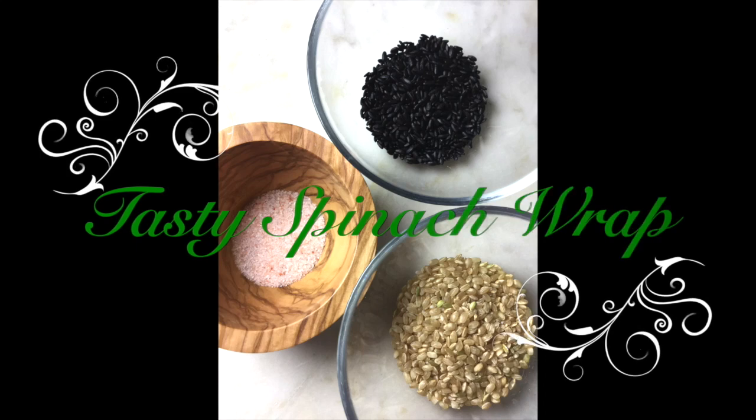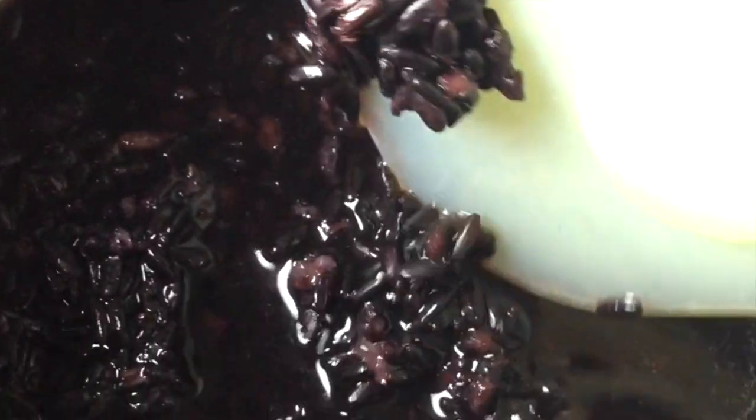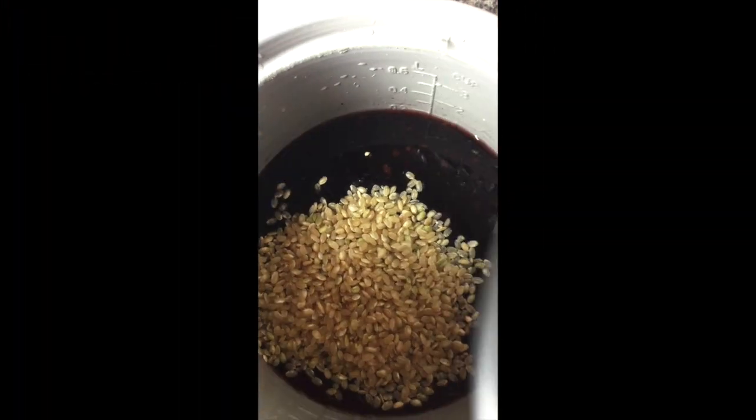But before I answer those questions I am going to show you a delicious meal that I made last night. It's not difficult to prepare, all of the ingredients are fresh and organic, and you don't have to be vegetarian to enjoy it. This recipe begins with black rice, brown rice, and some pink Himalayan salt. Before cooking your black rice, allow it to soak in room temperature water for about four hours, so prepare ahead. Do not drain the water from your black rice — combine it with the brown rice and your Himalayan salt and allow it to steam in a rice cooker.